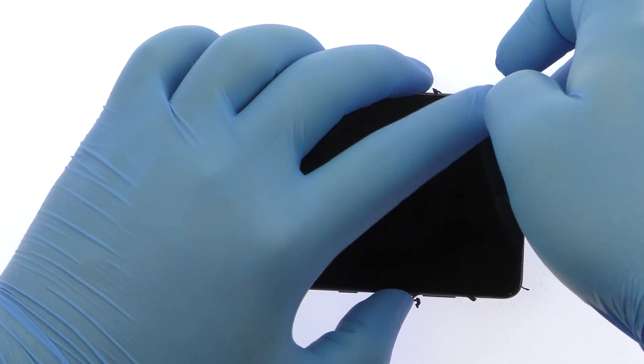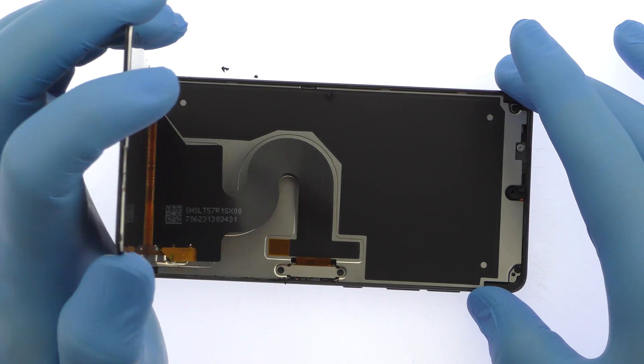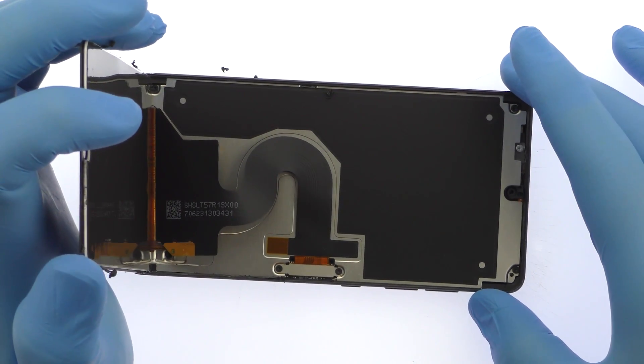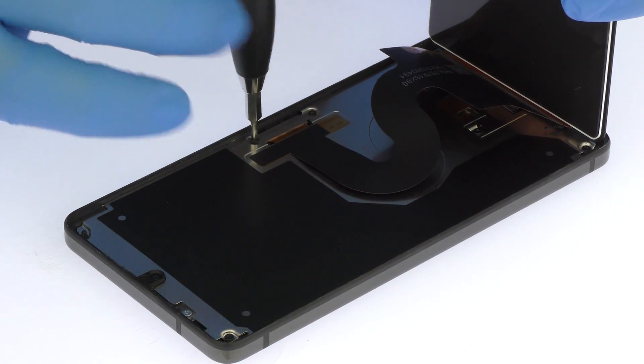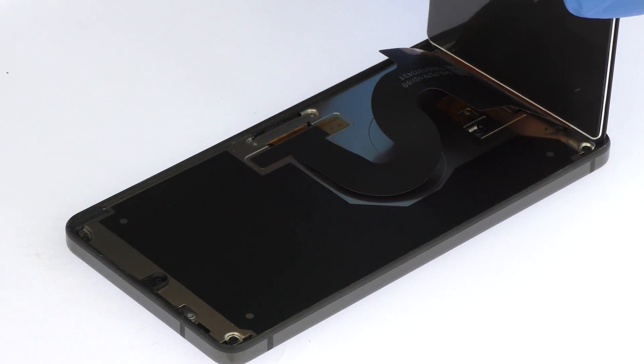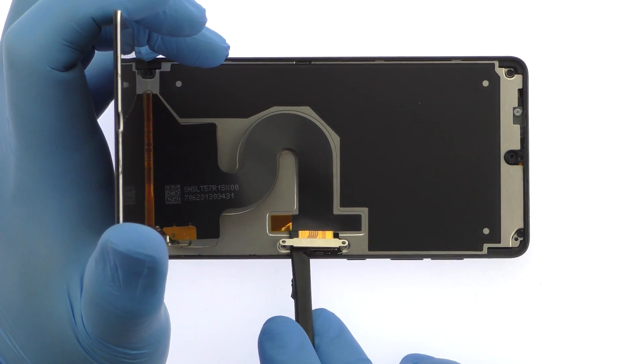The display assembly is still connected to the Essential Foam, so don't try to remove it entirely just yet. Remove the following two Phillips screws securing the display cable. Detach the cable from the motherboard and free the Essential Foam LCD panel.